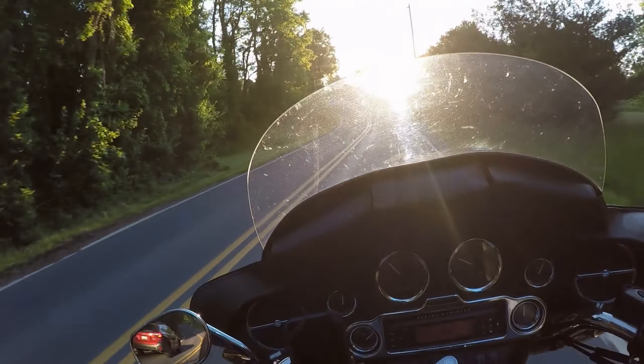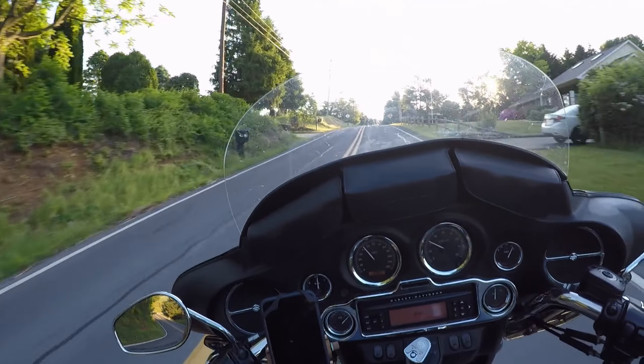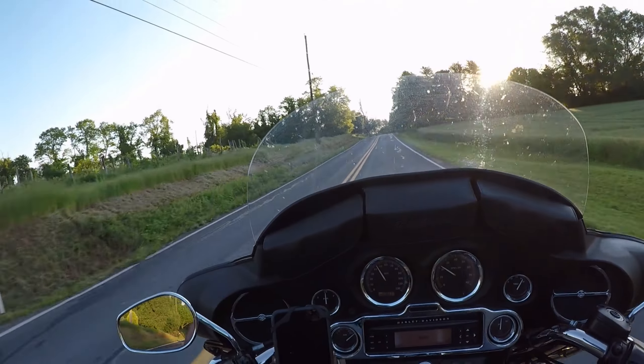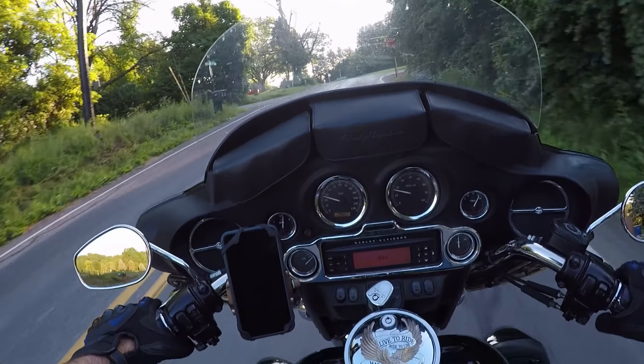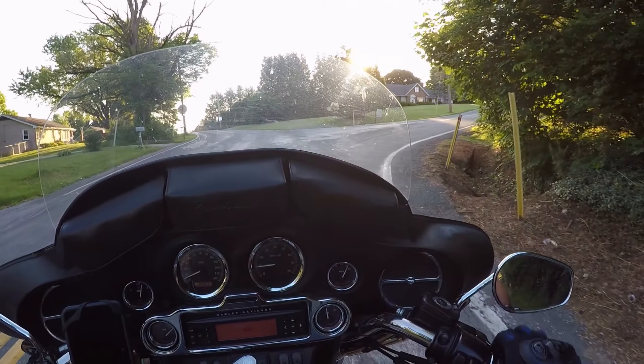I have replaced the inner and outer cam chain tensioners on this bike. I didn't know if they had ever been done before, and that's a failure point on these engines. With it having so many miles on it, I figured it was time.